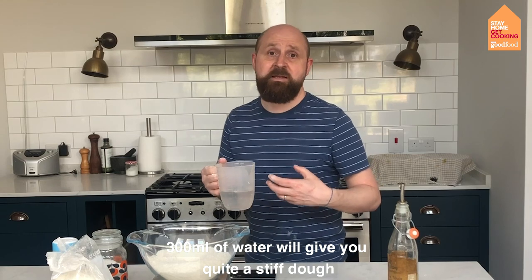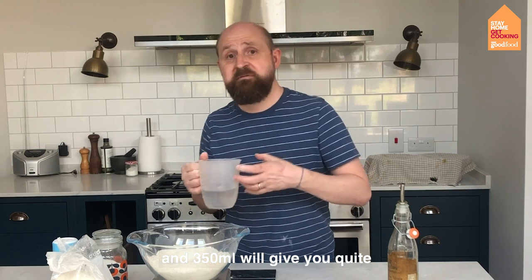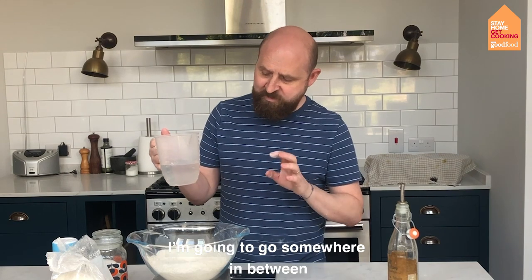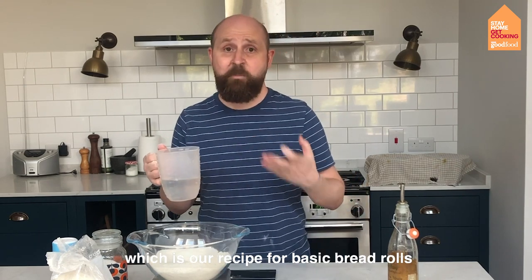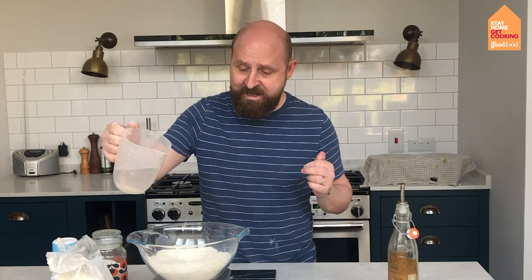300 millilitres of water will give you quite a stiff dough that's easier to work with, and 350 will give you quite a wet dough that's harder to work with but has bigger air bubbles in it. So I'm going to go somewhere in between — around 320 to 325 millilitres, which is our basic recipe for bread rolls.